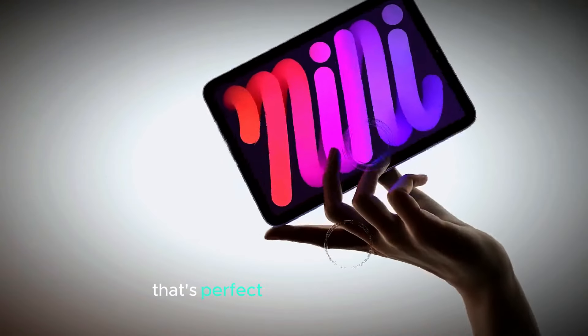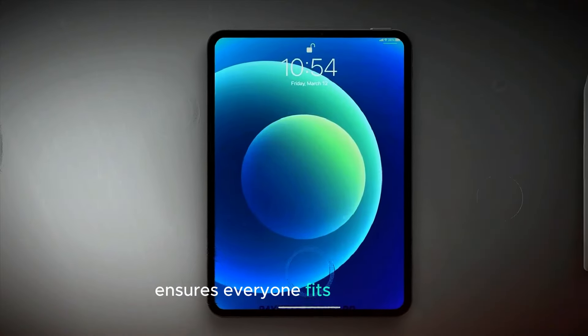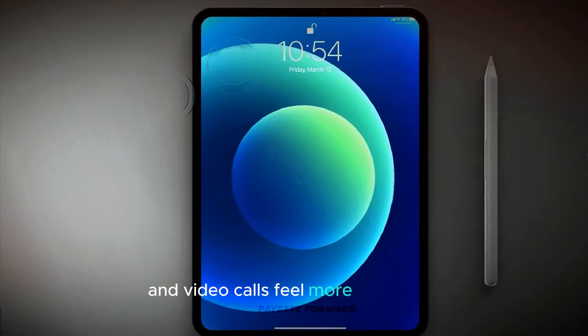On the front, there's a 12-megapixel ultrawide camera that's perfect for video calls, selfies, and group photos. The wider field of view ensures everyone fits in the frame and video calls feel more immersive.